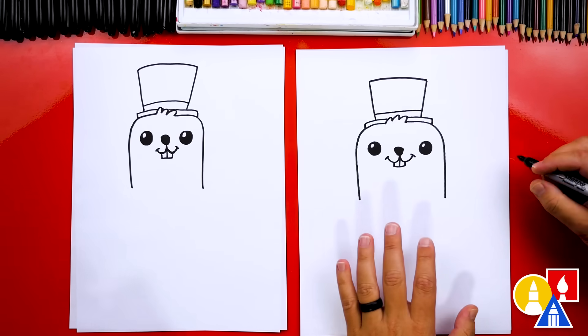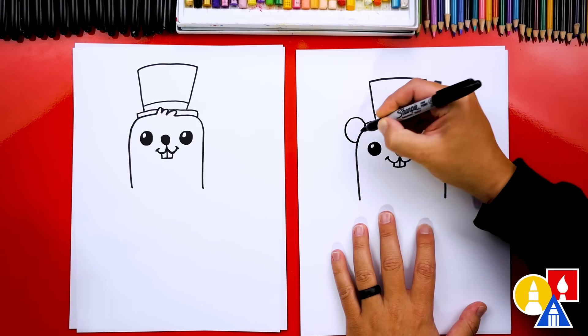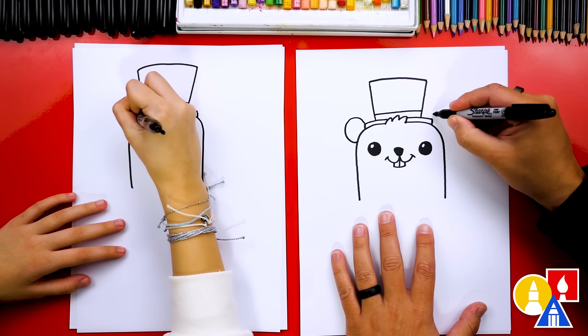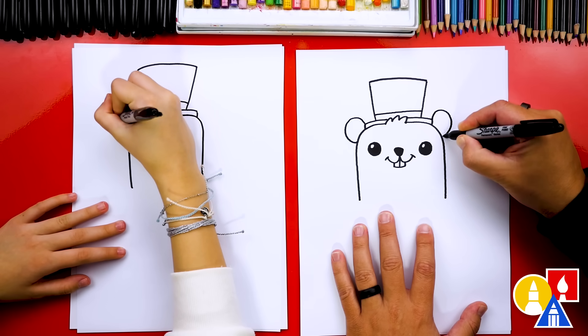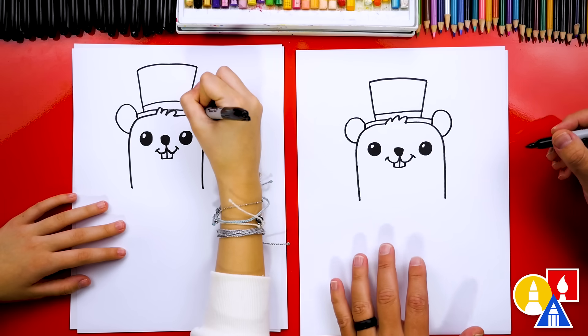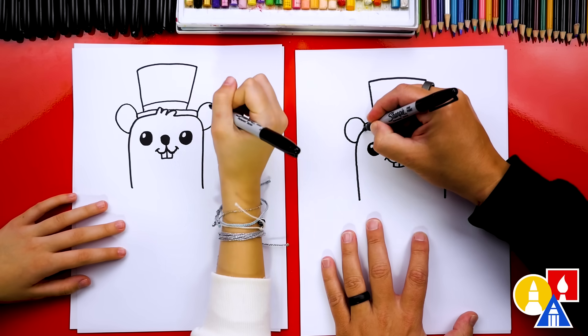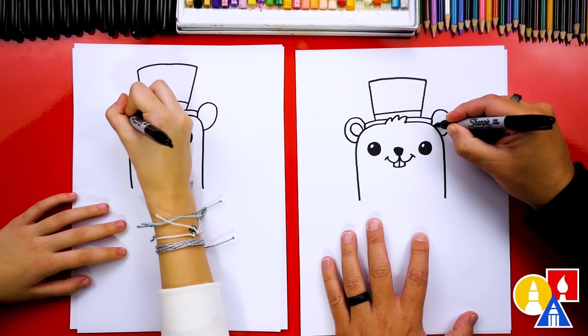Our groundhog is missing the ears, so let's draw an upside down U shape where it almost looks like a circle — part of a circle. Then I'm going to draw that same size ear over here for the other side. Then let's draw that same shape but smaller inside each ear.